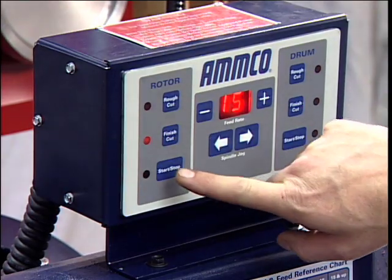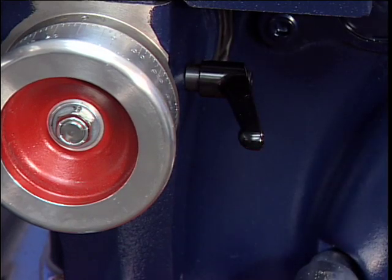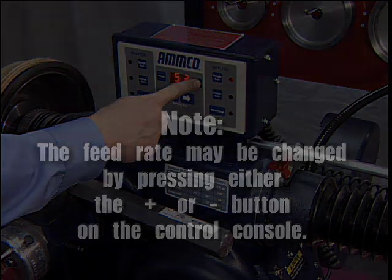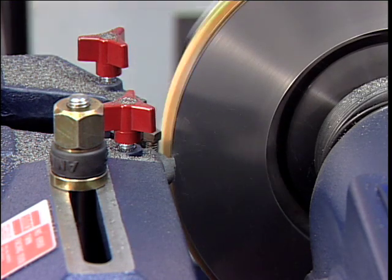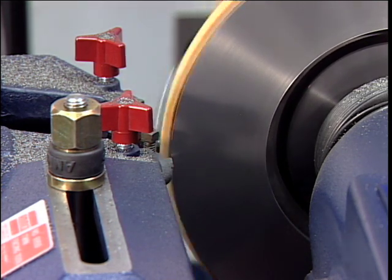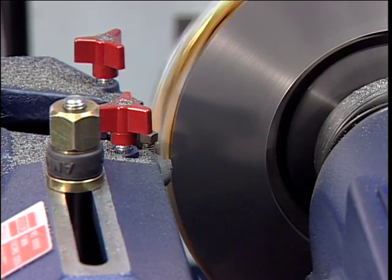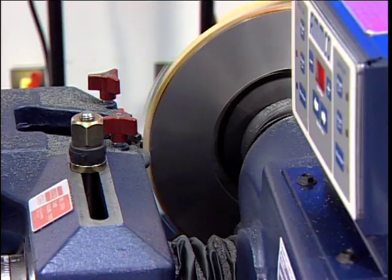Press the rotor start button on the control console, then engage the feed lever located on the right side of the cross-feed hand wheel. Note: the feed rate may be changed by pressing either the plus or minus button on the control console. When the lathe has finished machining the rotor, turn the lathe off and loosen the cutting engagements.